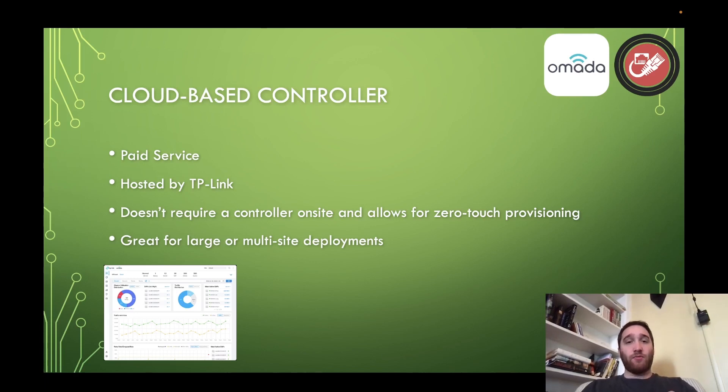You have to be careful with this pricing-wise, because according to TP-Link's customer service, the license for each device you add to this cloud-based controller runs about $10 per month. That's going to run up the bill really quickly compared to a hardware or software controller, which is why I emphasize large or multi-site deployments. You could justify it by saying the extra money per month is worth not dealing with on-site hardware, or that you have 15 different sites and don't want a network engineer at each one — zero-touch provisioning can justify it. But looking at the spreadsheet, it's hard to justify $10 per device.